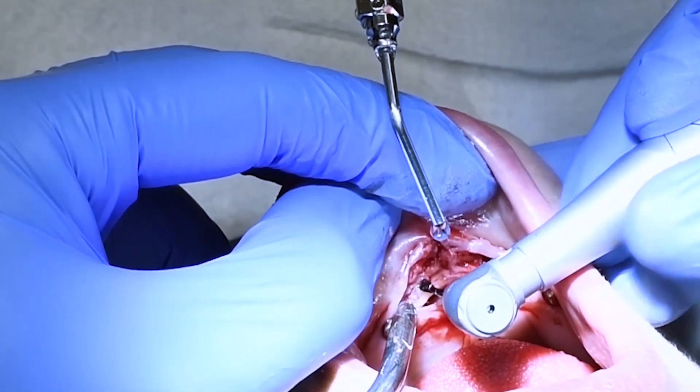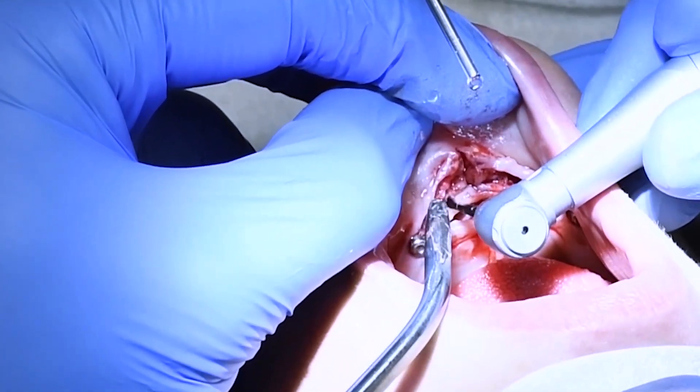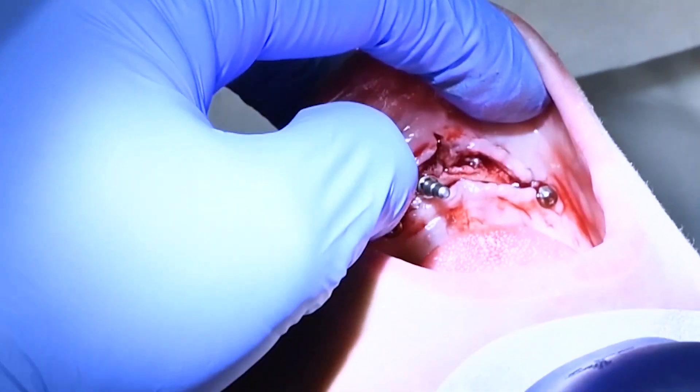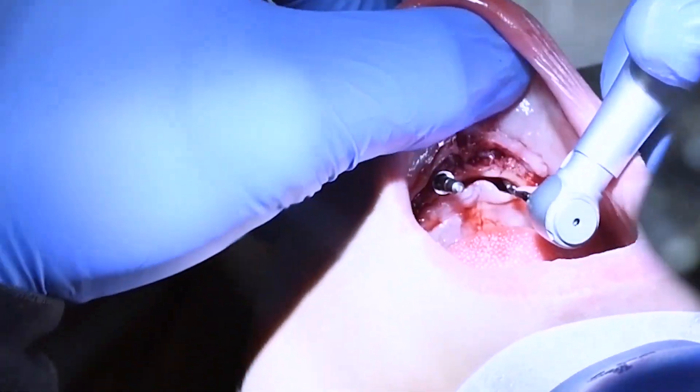In between the two implants that you can see currently in place, we want to place two new implants. This is the pilot drill. I'm using the lingual bone on the inside to make sure that I'm parallel, straight, and at the right angle.